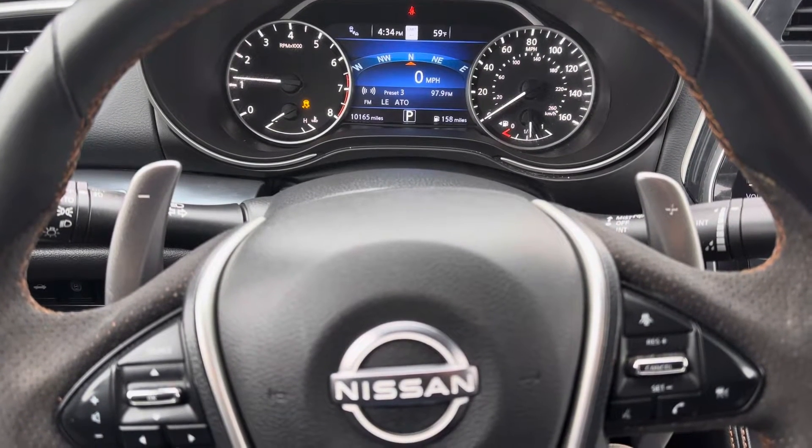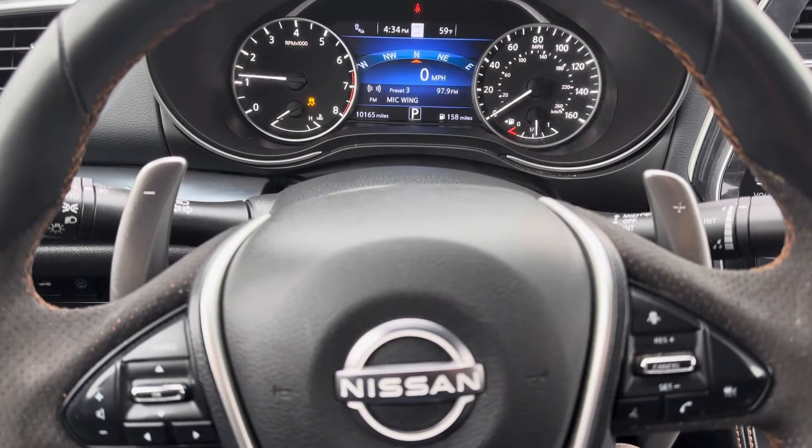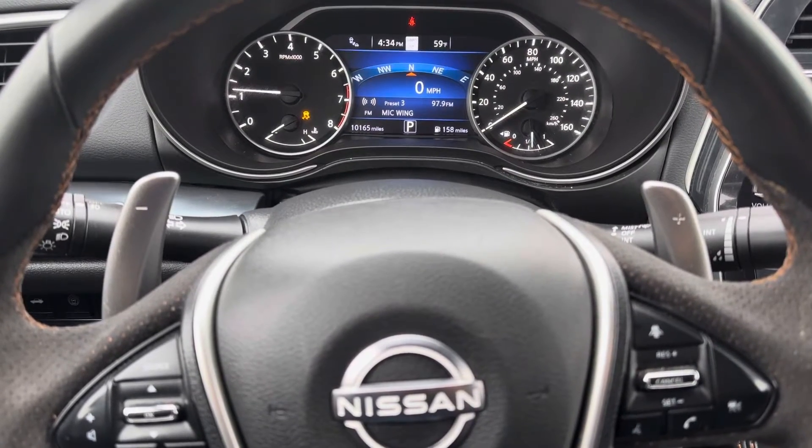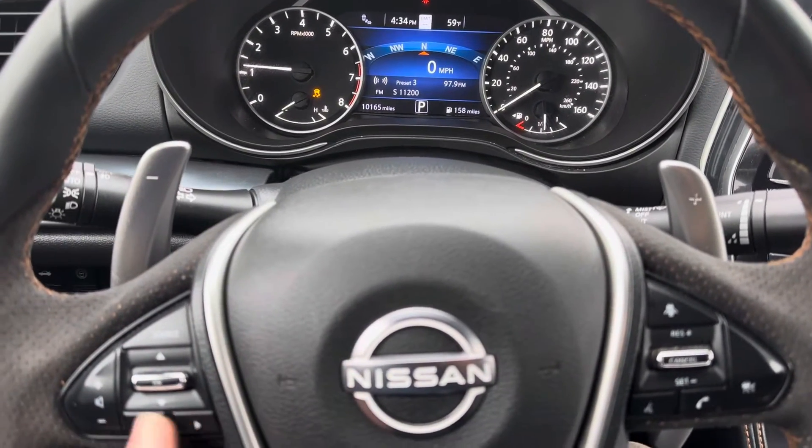What's going on everyone — you've got a 2023 Nissan Maxima. Today I'm going to show you how to reset the oil and filter life reminder in this car. You're going to use your steering wheel buttons right here.